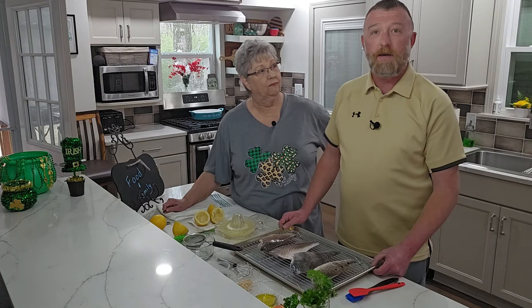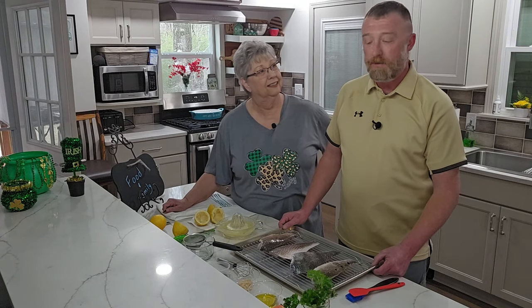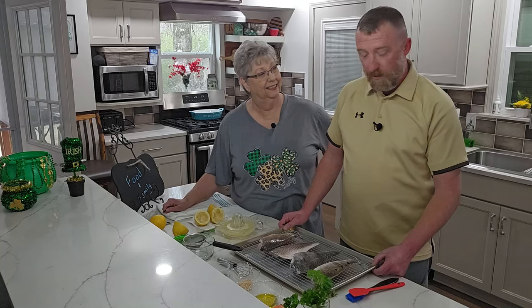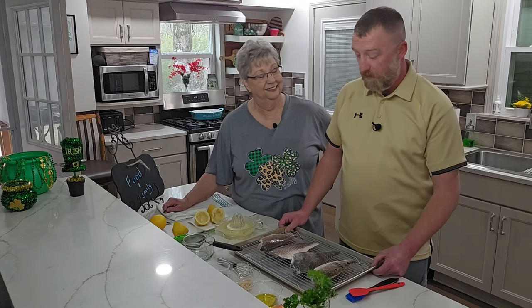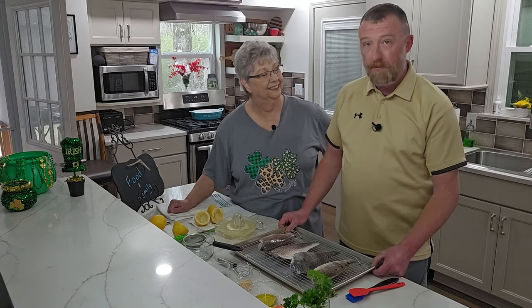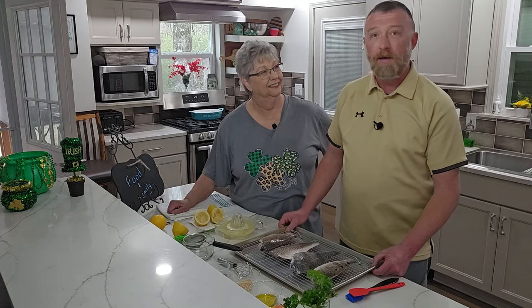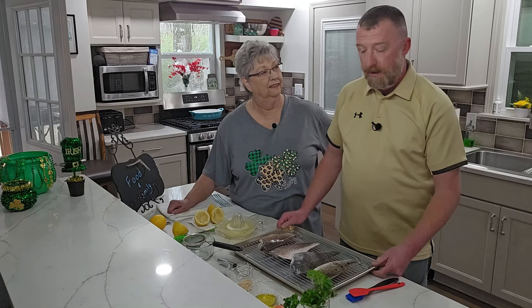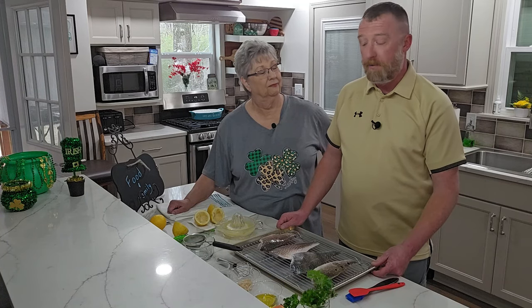It's in Delacroix, Louisiana — about 35 to 40 minutes from New Orleans. Went on a fishing trip back in November for two days and caught a lot of them. We've kept them frozen, and they're all great. If you freeze them right, put them in a vacuum-sealed freezer bag, and they're just as fresh as the day you caught them.